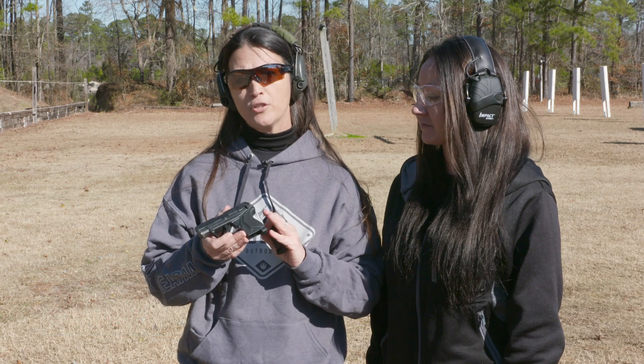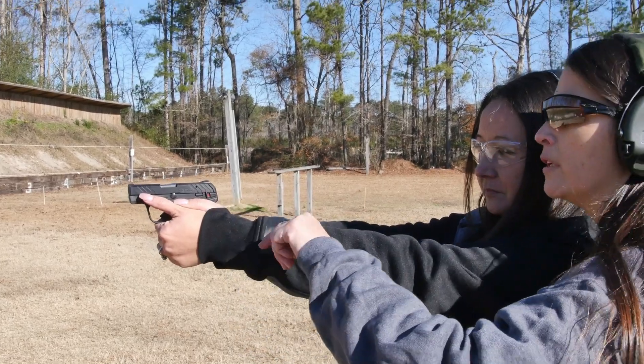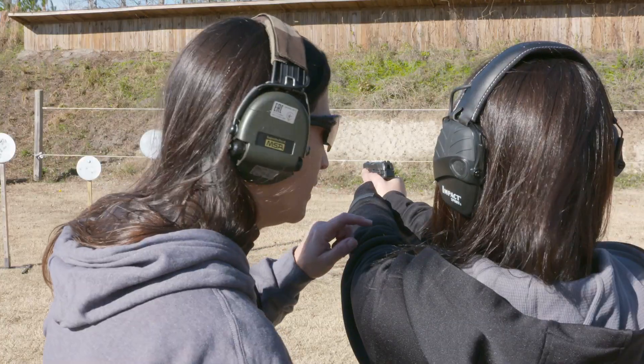Today we're going to be featuring the LCP2 in 22LR. This makes a fantastic trainer gun and gun for a new shooter.